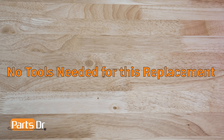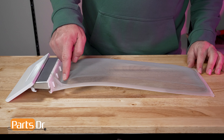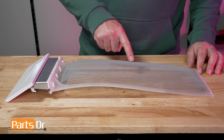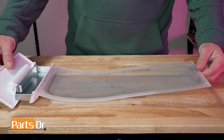No tools are needed for this replacement. To remove your lint filter, simply pull the filter from the top of the dryer. Now that the filter is removed, inspect it for damage. Make sure that there are no rips, tears, or holes in the screen material.